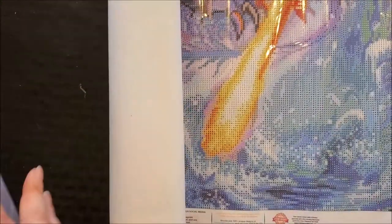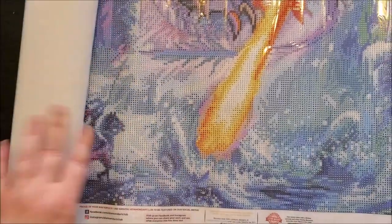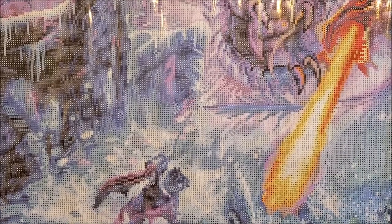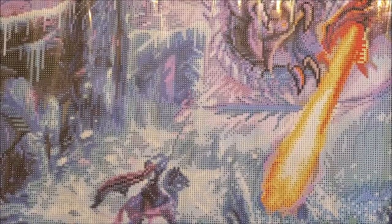Hey guys, welcome back to Crafting with Ainsley Gray. This is your captain speaking. Today I have a co-pilot, a co-captain, an executive officer. He goes by Vulcan and he is my son, and he's helping me out today. Today we are kitting up Dragon Attack by Diamond Art Club. If you haven't checked out my unboxing on it, you should go check that out — it'll be in the eye.